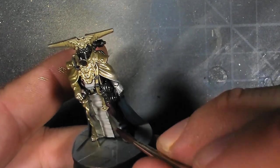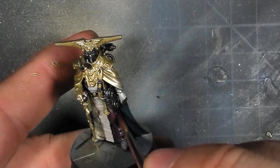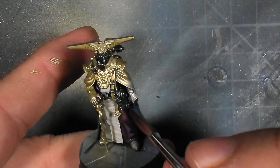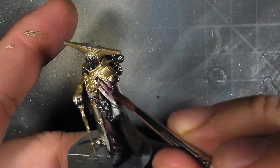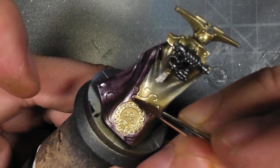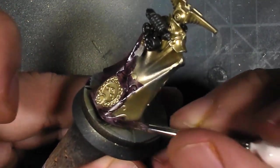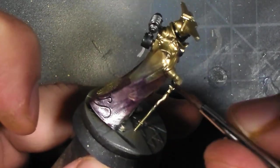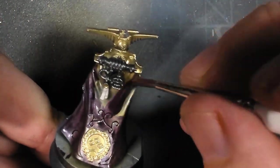I then went on and applied the first of many coats of a purple color that I thinned down quite a bit. I kept it really thin because on the back of this cloak we have these really fine indentations that could very easily get clogged up. So this first layer you can very much see the metallics through, and that's what I want - I need to control where I'm layering on thick bits of paint, because those recesses, those lines, those little swirls are filling up really quickly.